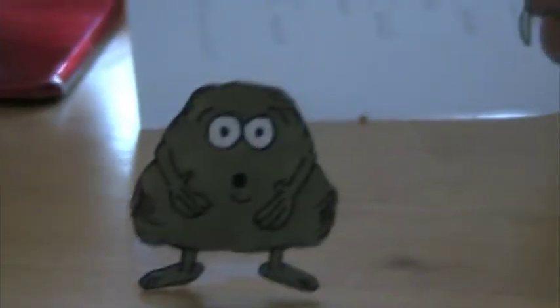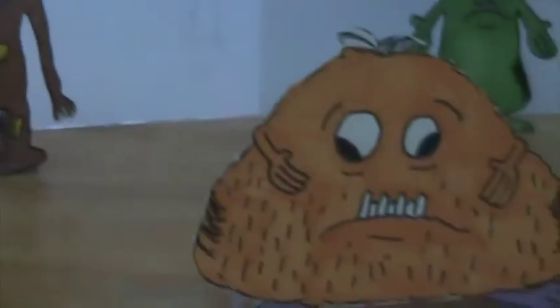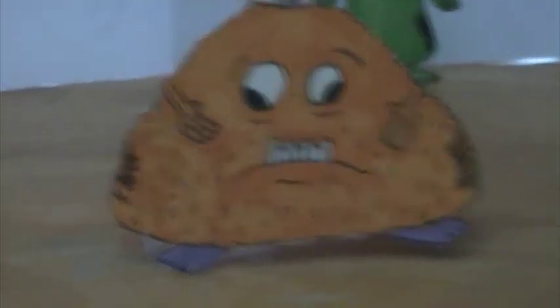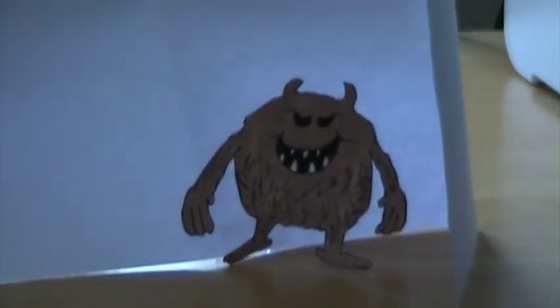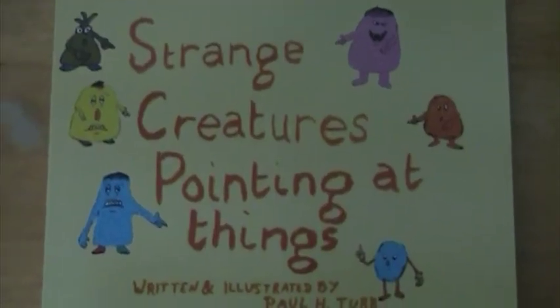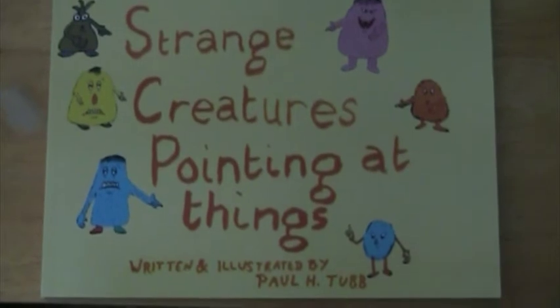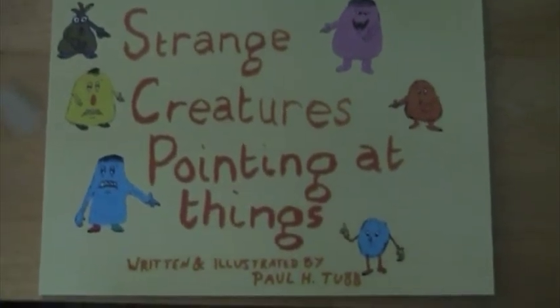Allow me to introduce you to these — Tobias Buckmaster's Weird Not Wonderful Creatures, which form the basis of an exhibition I am putting together. There are also quite a few works in progress that I'm dealing with in literature form, but they already exist in one book. The book is entitled 'Strange Creatures Pointing at Things,' and it does exactly what it says on the title.